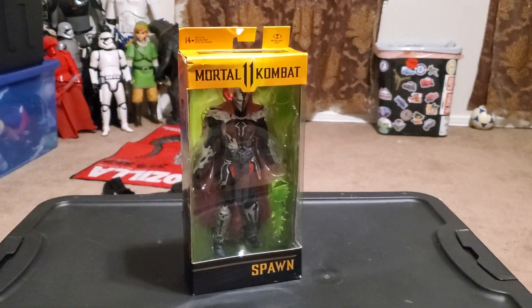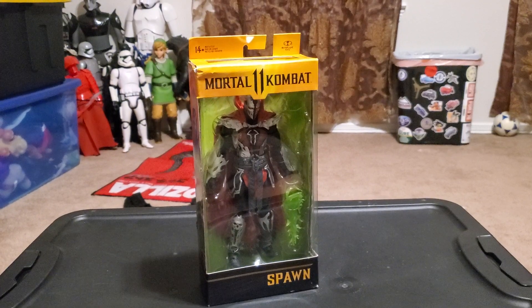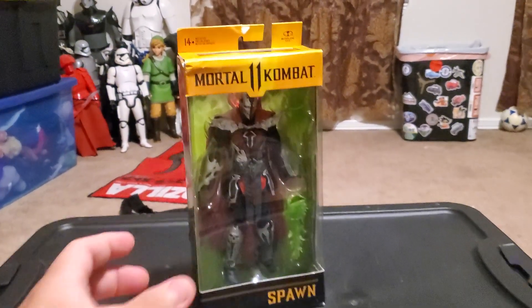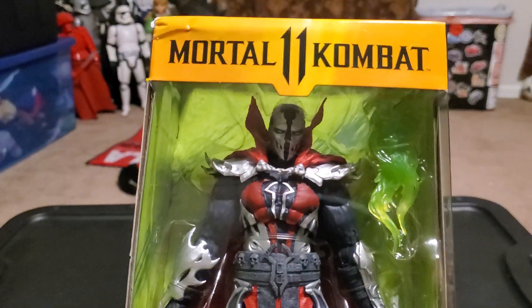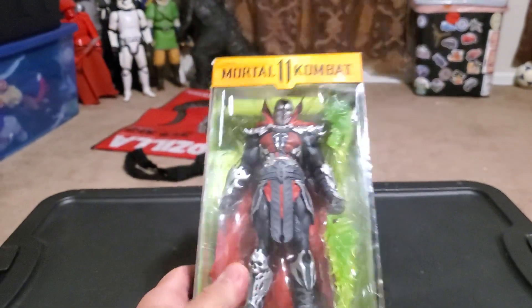Today I will be reviewing the Mortal Kombat 11 6-inch figures, and I will be reviewing Spawn for the first time on my channel. It is finally awesome — I got Spawn for the first time.